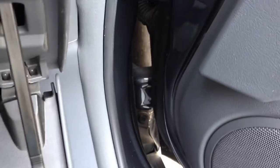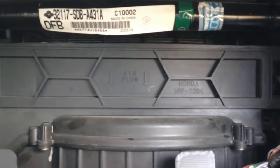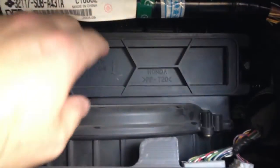It gets hung up right here. I just pull these side pieces in. There's one — let me pull this one in slightly. There we go. So now you have access to the cabin air filter.